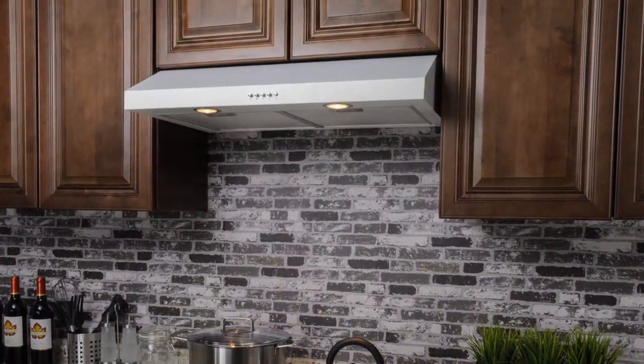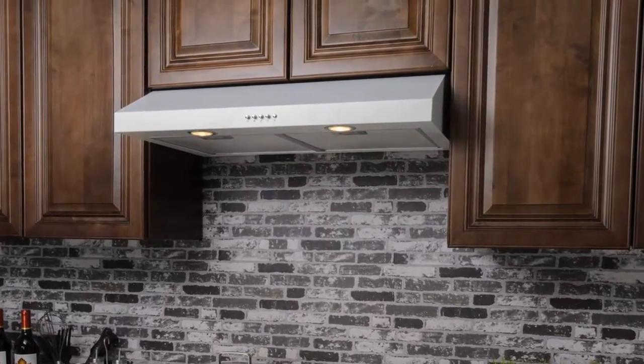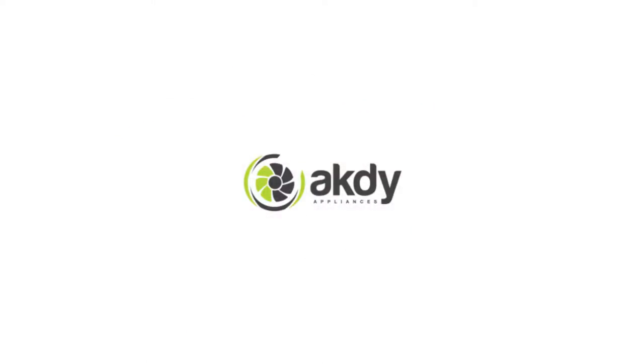To learn more about our products, look up AK-DY at all major online retailers. AK-DY — let your kitchen do more.